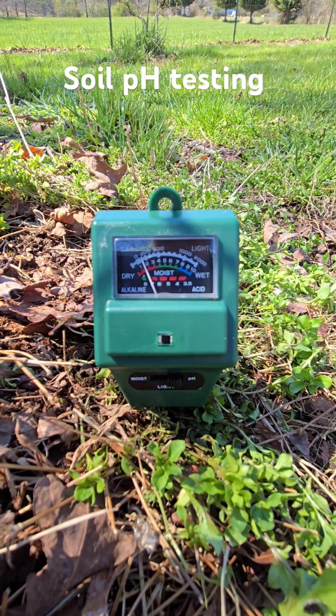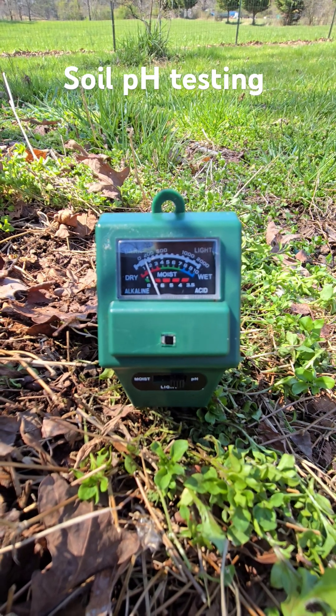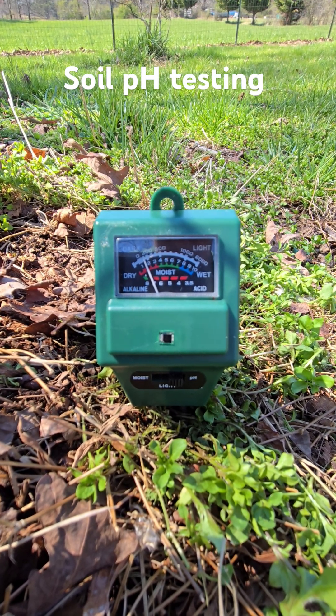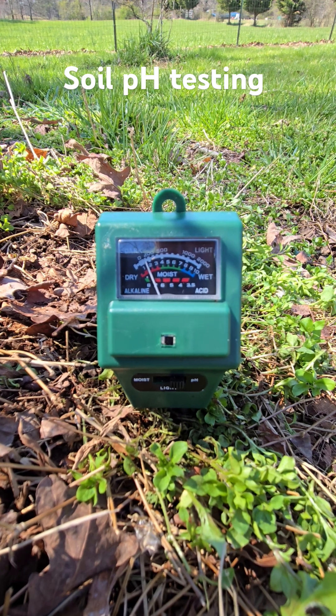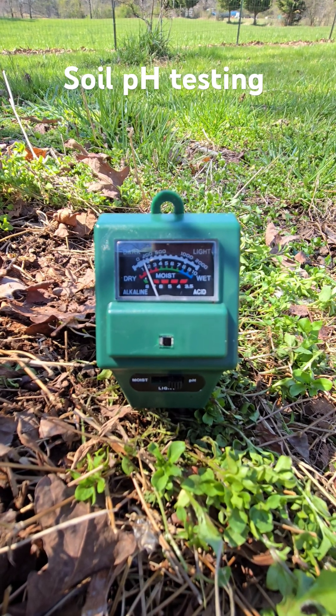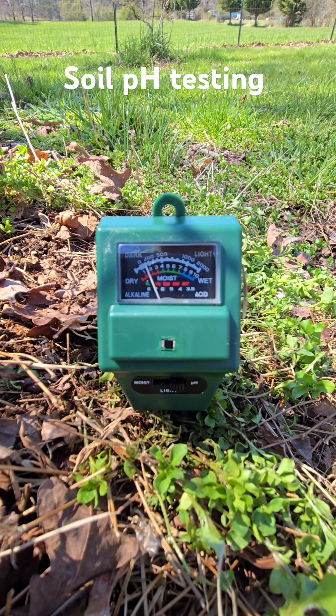All right, the meter's been in the ground for about 40 minutes at this point. I got sidetracked and the reading looks like seven and a half. That is very, very alkaline — probably because it's next to a gravel road.